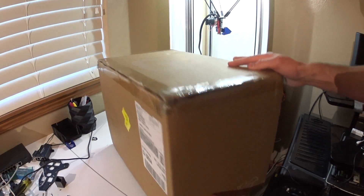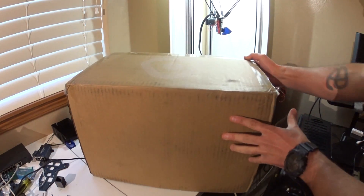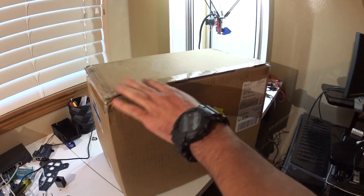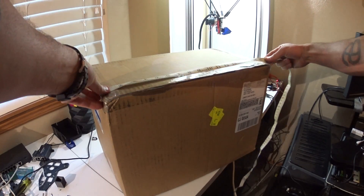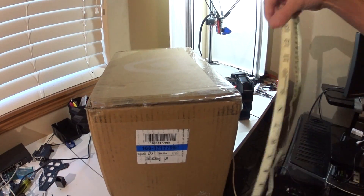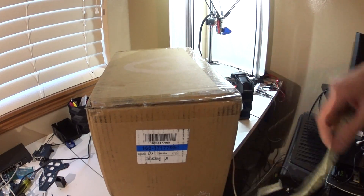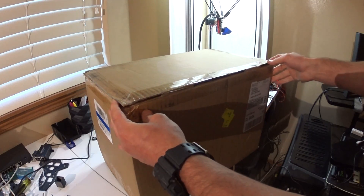Overall the box itself is relatively small. It shipped on Friday and I got it today. The box is about 17 and a half by 10 inches by about a foot. So needless to say, I was pretty surprised when I saw it.